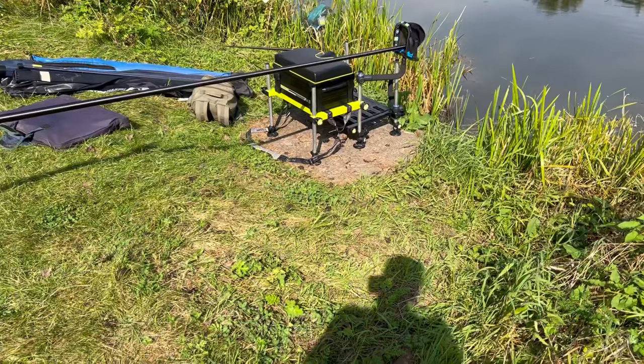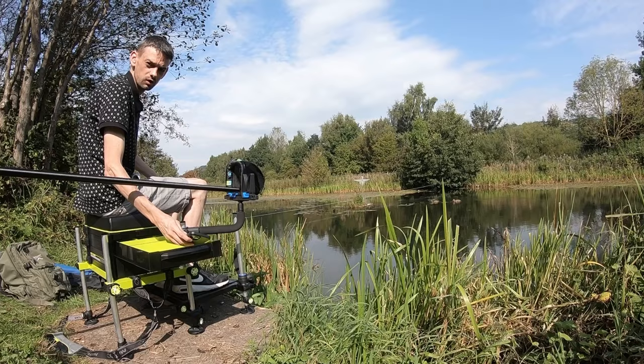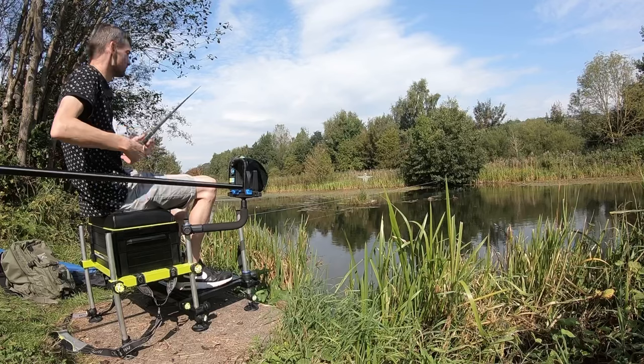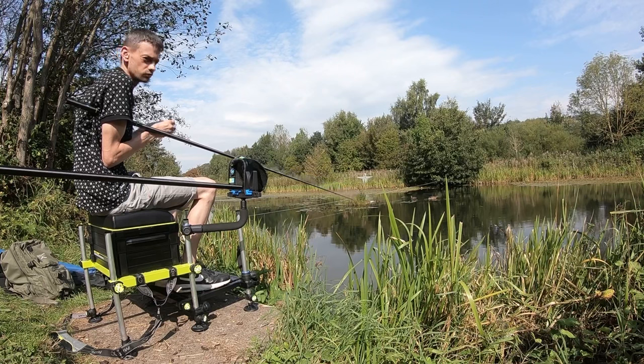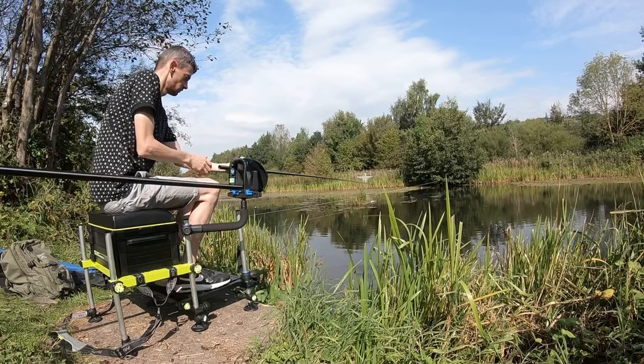Welcome back guys. What are we doing today? That's right, we're pole fishing for the very first time. I've just had my first pole fish. I've got one tiny little roach at the first place. Fishing red maggot — all I've got with me is red maggot, so that's all we can use.